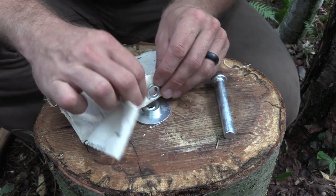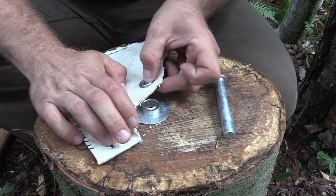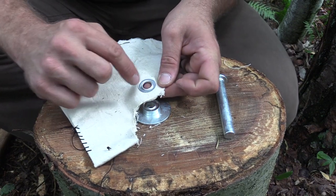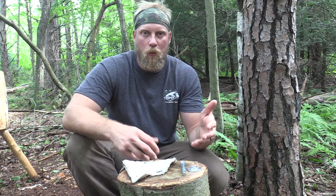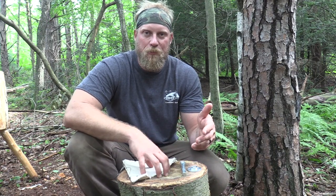You can see that grommet set absolutely perfect, and now our grommet is seated the correct way. Setting a grommet is a very simple, effective method and it's not very difficult at all. You can get them almost perfect every single time if you take your time and do it right.